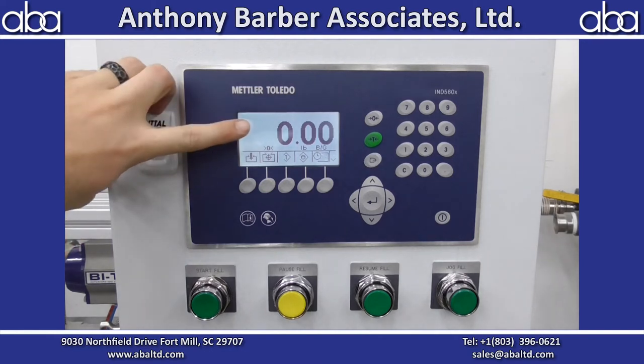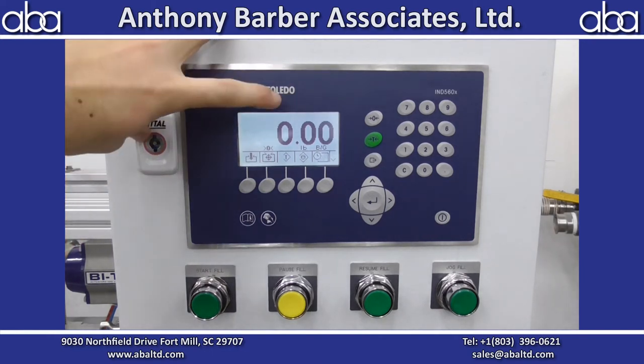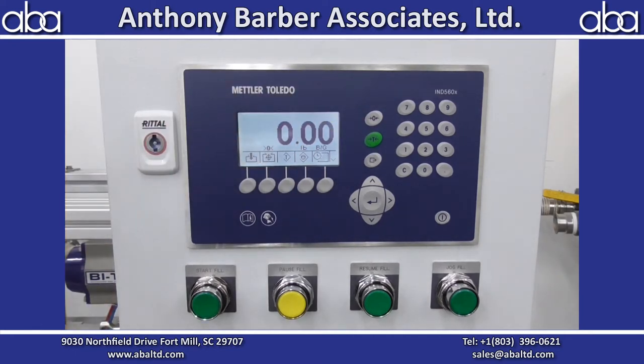This is your live scale readout. If before you start it's not at zero, you can hit this button and it will zero it out.